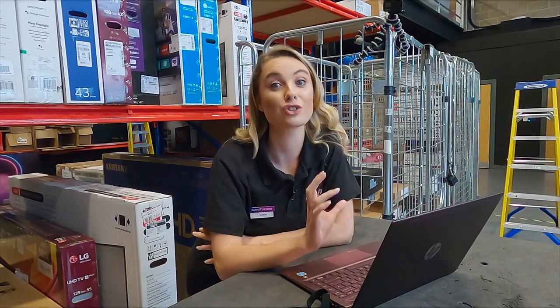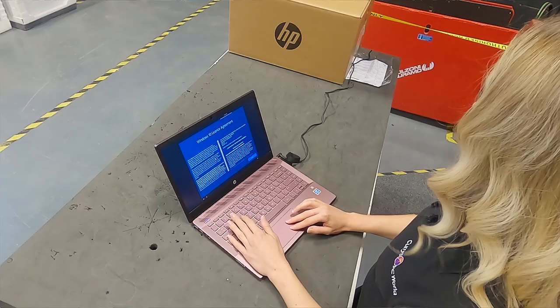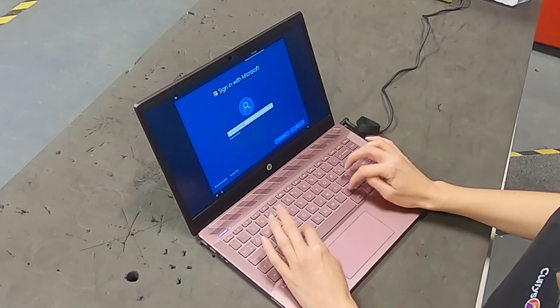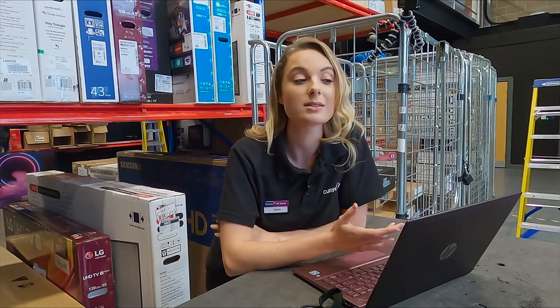The next thing you're going to come to is a user agreement — I suggest that you do read it all, it's good to know what you're signing. You're then going to be asked to create a user, and with this make a password. This should be something completely unique to you, and always use a range of lowercase and uppercase letters, perhaps some symbols, maybe even some numbers.